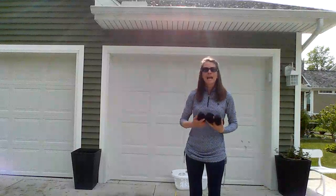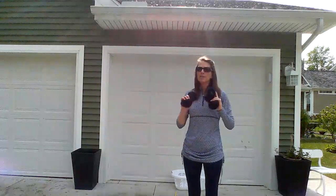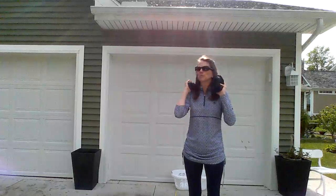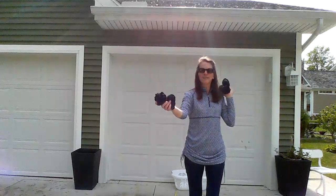Hello boys and girls. I am hoping you have a beautiful day like this for your field day. I am Mrs. Lange and I am here to demonstrate to you how to play Backboard Bank It.